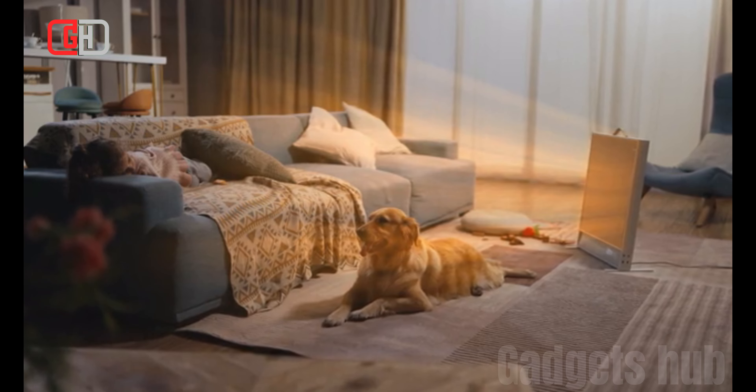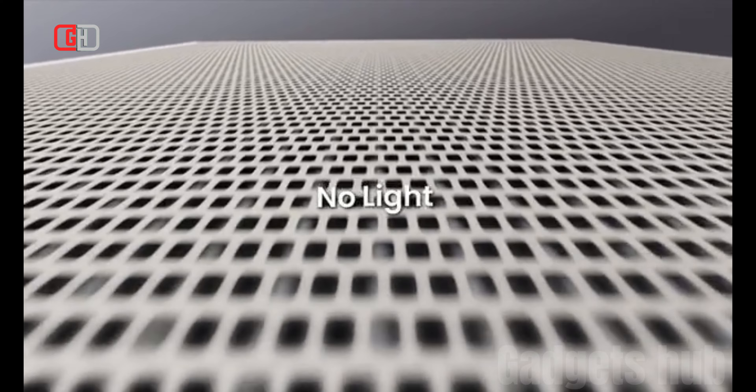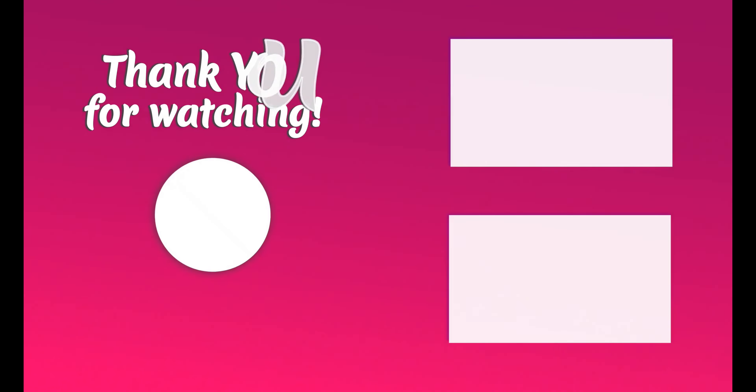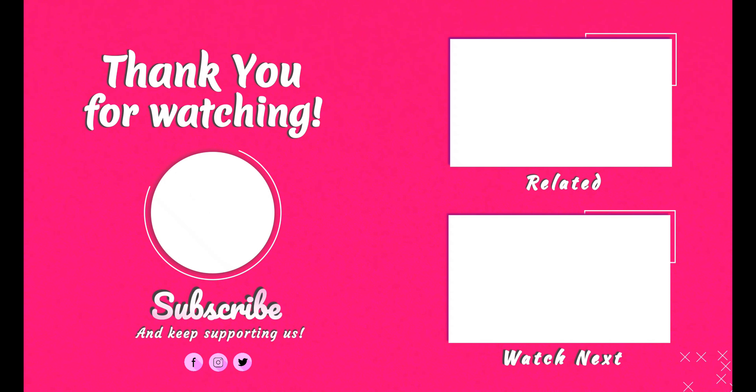The Suncoast Heater is a promising new product that offers a number of features that make it a good choice for people who are looking for a safe, comfortable, and efficient heater. However, it is still in the Kickstarter stage, so it is important to do your research before you make a purchase.